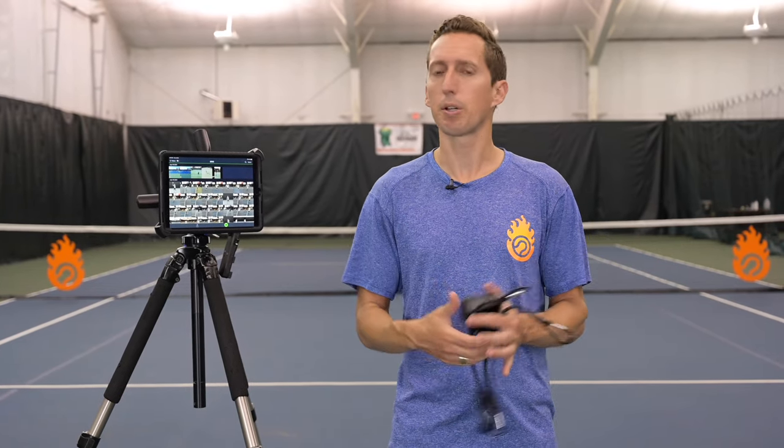So here are some recommendations and thoughts based on my experience that can make this as painless and easy as possible. We'll talk about technique analysis and also talk about match analysis and grabbing match footage. So let's talk about the gear first.